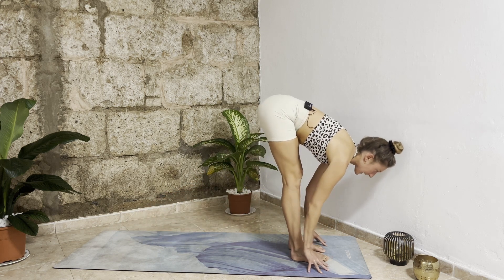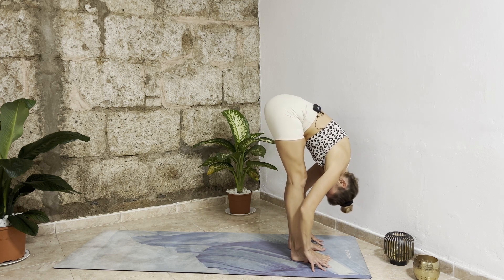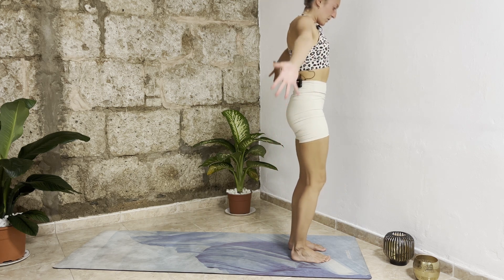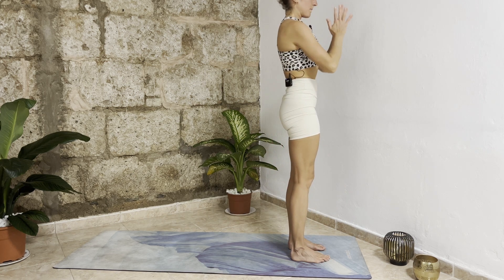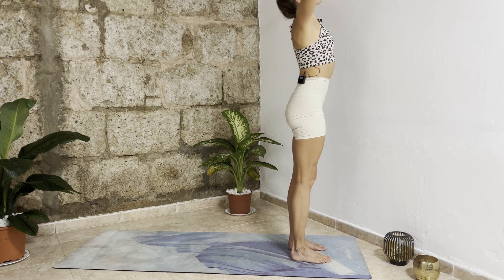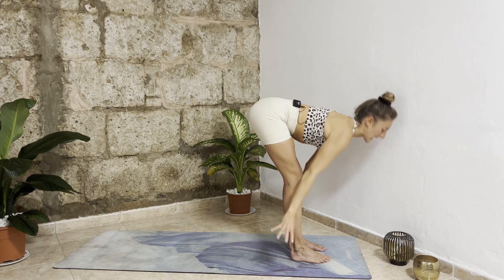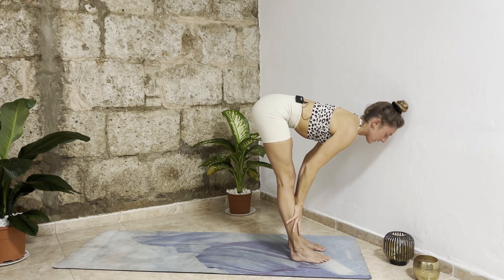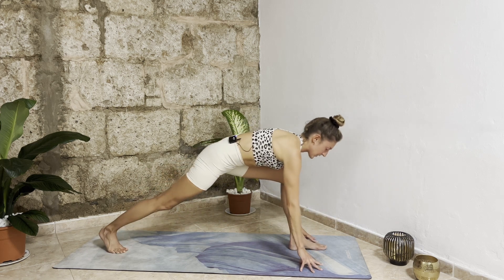Push your right hips back, left leg active. Left foot steps forward — inhale halfway lift, exhale release forward fold. Inhale bend your knees, roll up vertebra by vertebra, arms overhead. Exhale — other side. Inhale bring your arms up, elongate your spine. Exhale bend your knees, dive down.